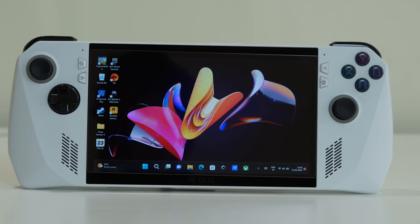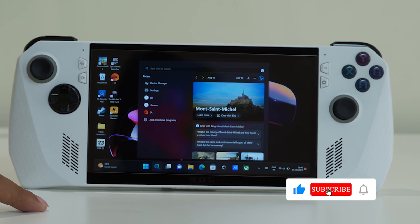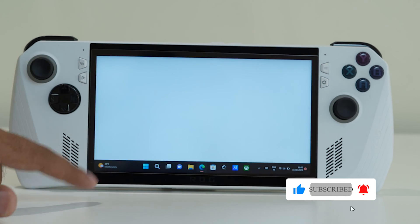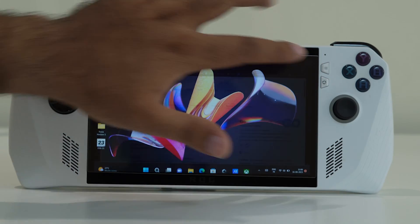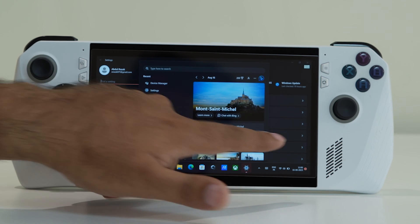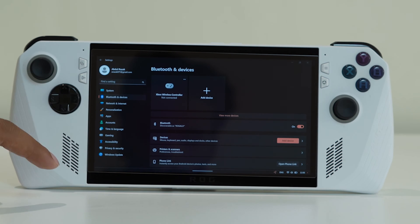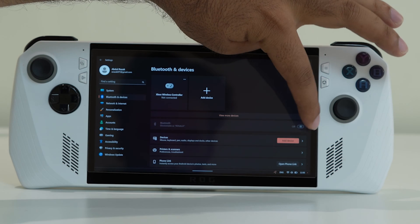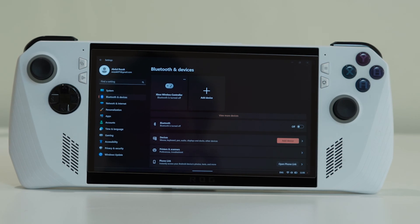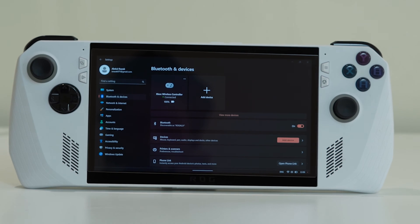The first step is to make sure that Bluetooth is turned on. For this, go to the search and navigate to Settings. From Settings, go to Bluetooth and Devices. Make sure the Bluetooth toggle is turned on — right now it is turned off, so you have to turn it on.